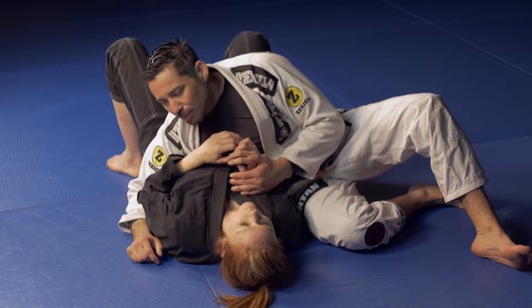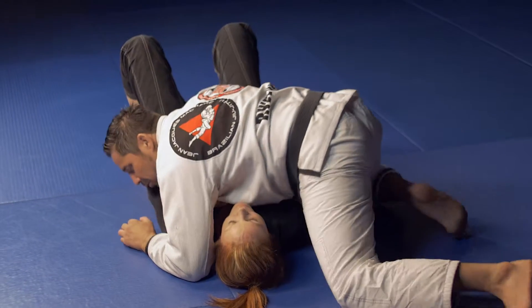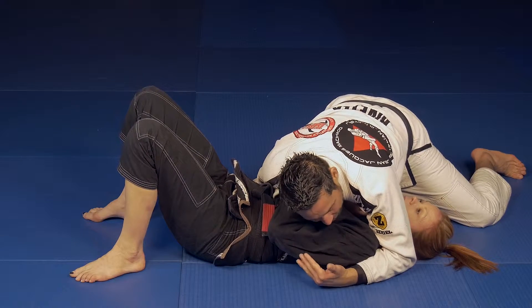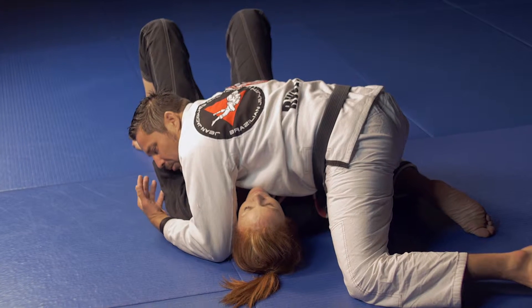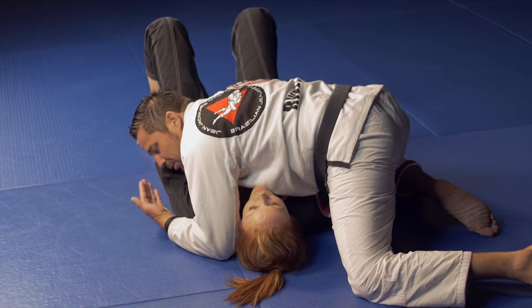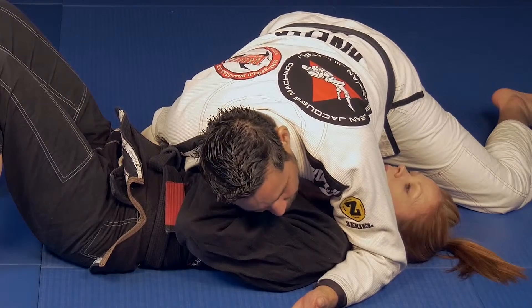So what I'm doing is putting myself in a position called diagonal side control. The idea is that once we have this position, we can maintain it, exhaust our opponent by keeping constant pressure, and it also gives us an opportunity to attack and advance without giving them any space to move.